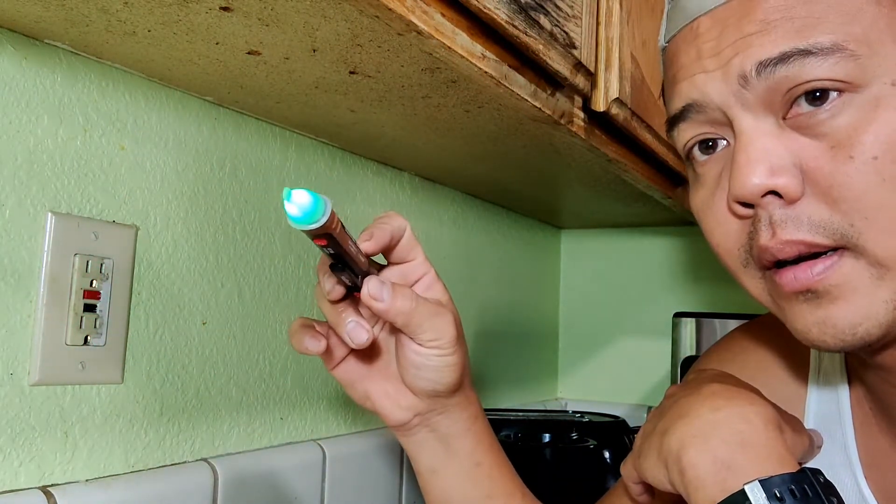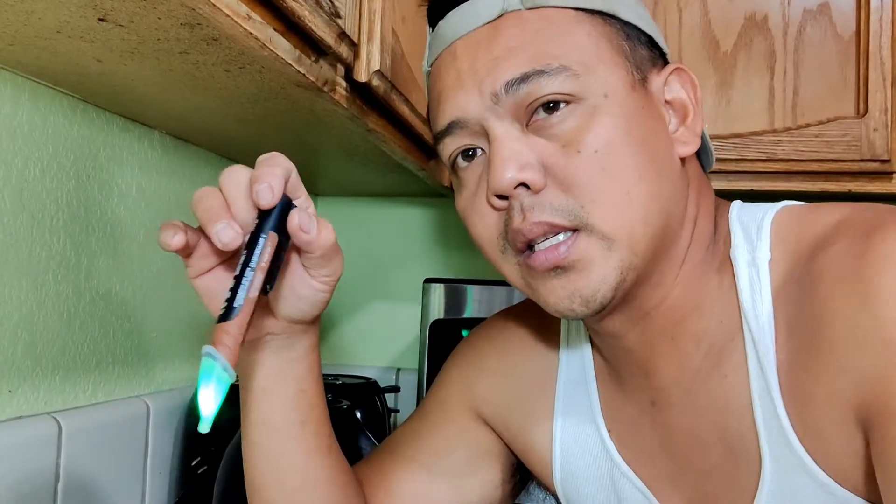So there's a current, which is dangerous. What you're gonna do is go outside your house, look for your panel board, and turn off your circuit breaker.